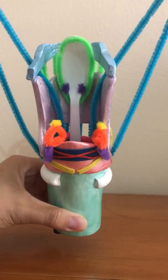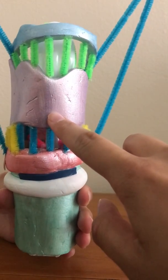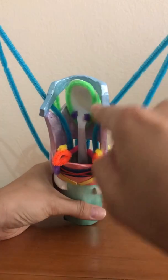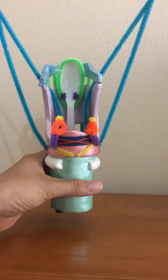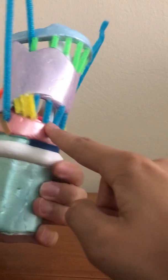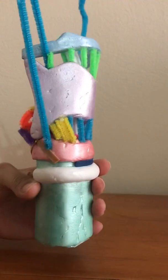The next one is the thyroid cartilage — this is the purple clay right here. This is the primary support for the vocal folds. They do have the superior and inferior cornua on them, and their main function is to protect the vocal folds, with this being the posterior view. The next one is the cricoid cartilage, which is the pink clay at the top of the trachea. It supports the arytenoids and the thyroid.